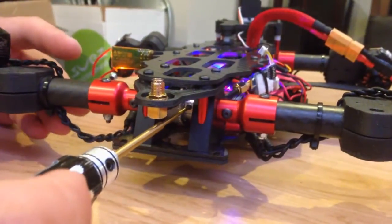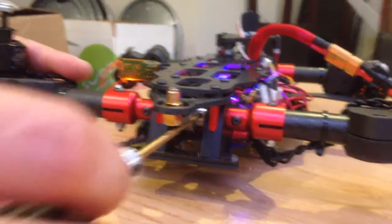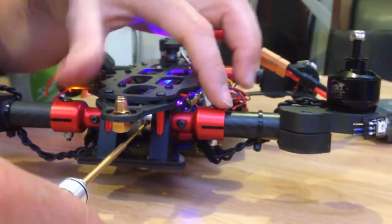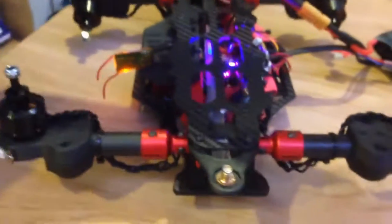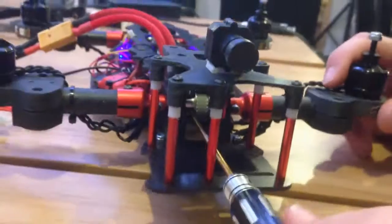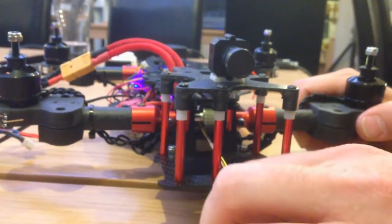You only need to tighten one set screw first, then switch off and rotate the arms to tighten the second set screw. We put the arms as vertical as possible — I always take the screws of the arm connector as a reference so they stay vertical. Now the first arm is fixed. We go to the second one, access through here, take those screws as a reference, put them as vertical as possible, and tighten the set screw.